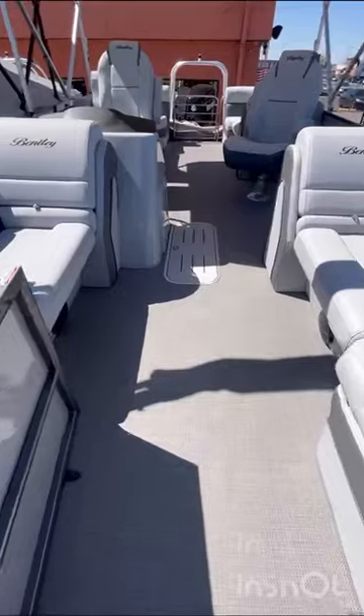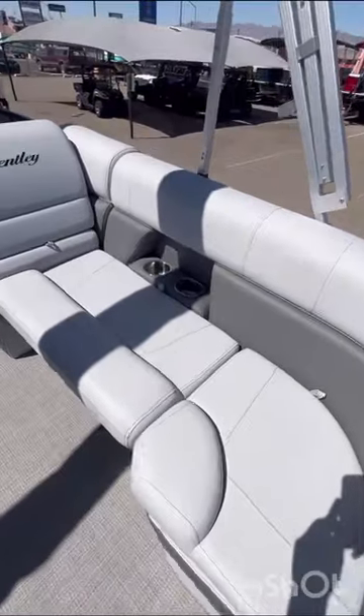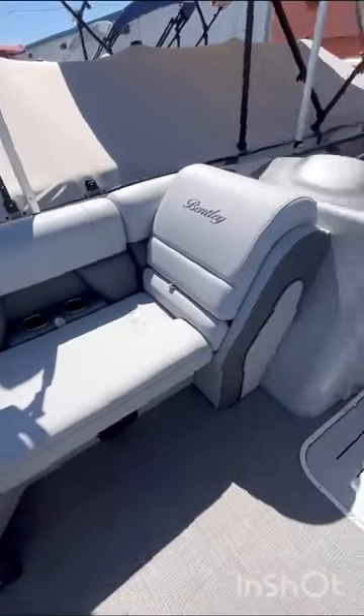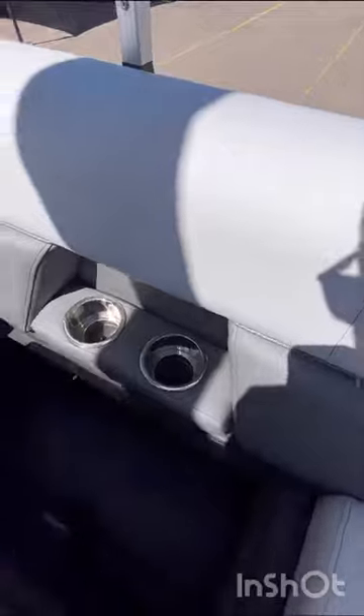Now working our way inside, this is going to have the gray seagrass flooring with the gray upholstery. And then you're going to have two cup holders on each side, stitched with the Bentley logo.